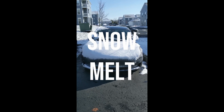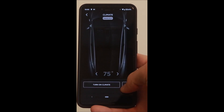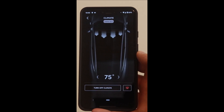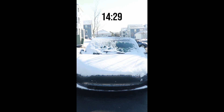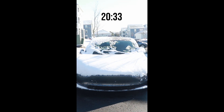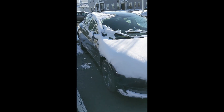I recently posted a short here on the channel and it's become one of my most viewed videos. Here it is for those that haven't seen it: this is how I melt snow off my Model 3 with the Tesla app. I go into the Tesla app, click on climate, and hit the button in the bottom right to turn on maximum heat. This heats the cabin and defrosts the front and rear windshields. I turn this on in the morning and by the time I get out to my car, most of the snow has melted off and the car is basically cleared off.